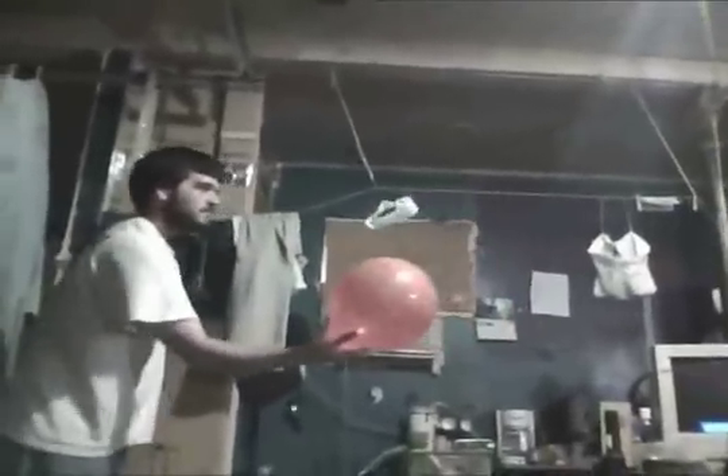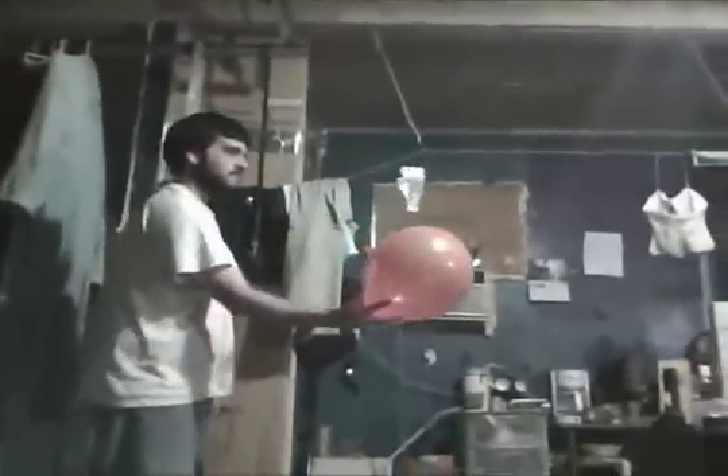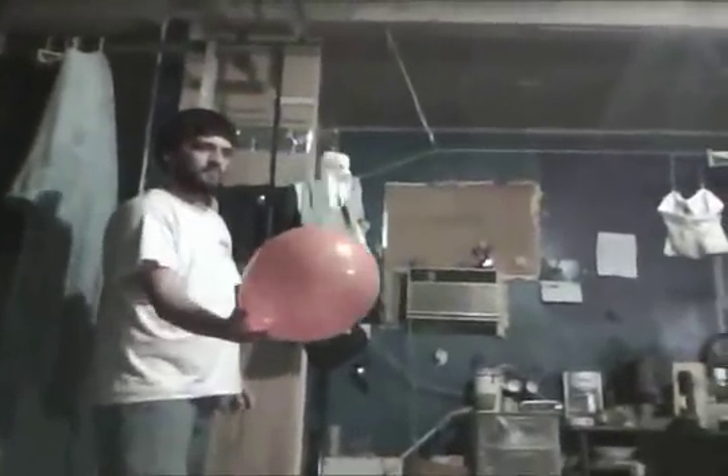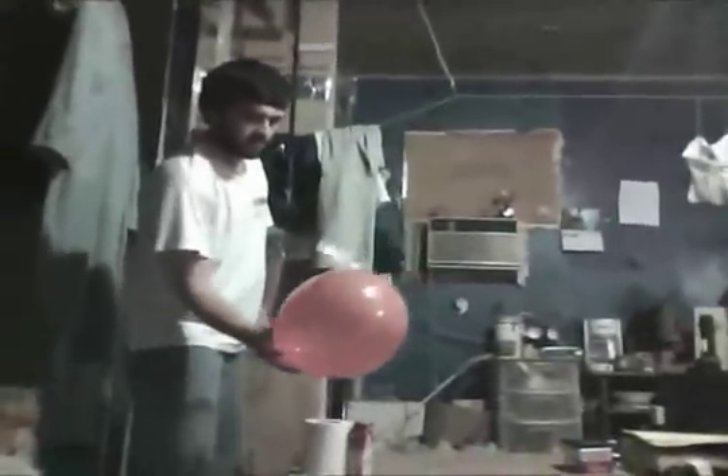The bigger the balloon you use, the bigger the ring can be — I've had a ring up to 12 inches across flying. And no need to use a ring all the time; as long as both pick up the same charge, this should work.